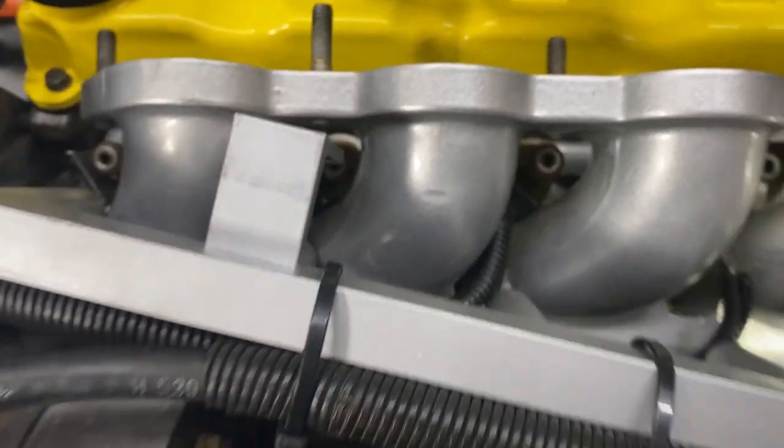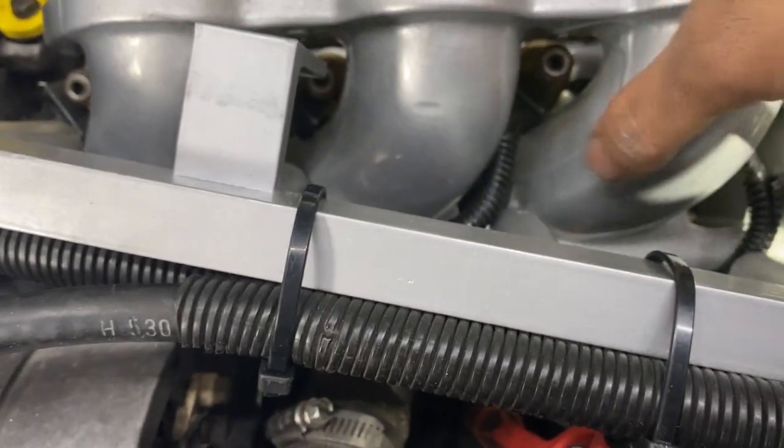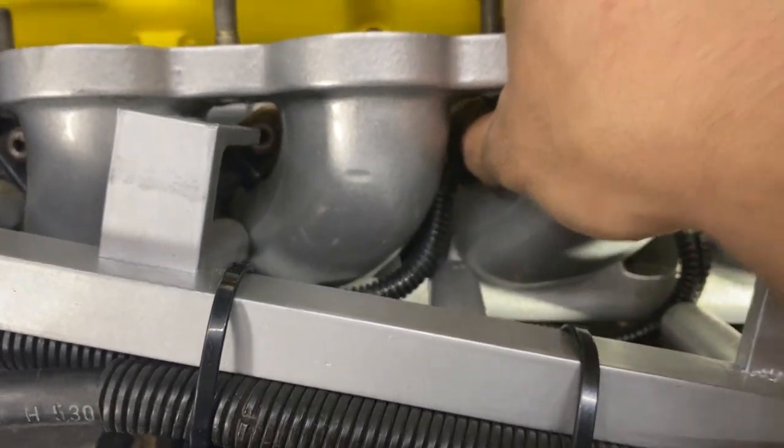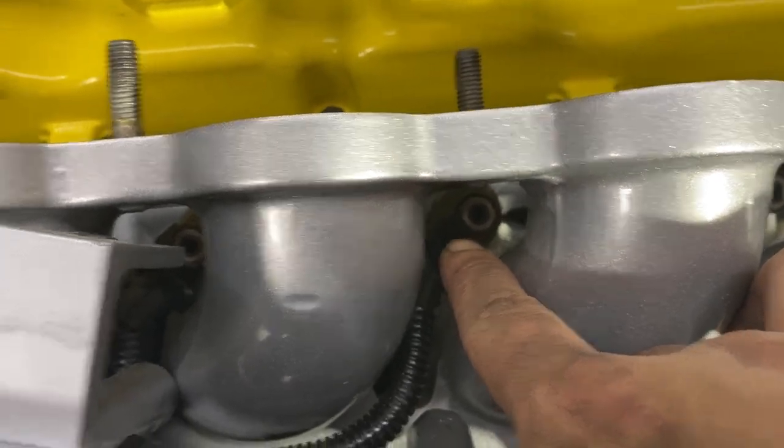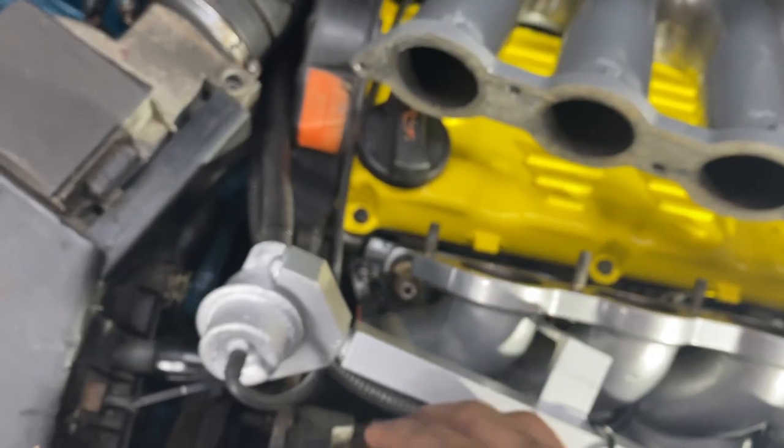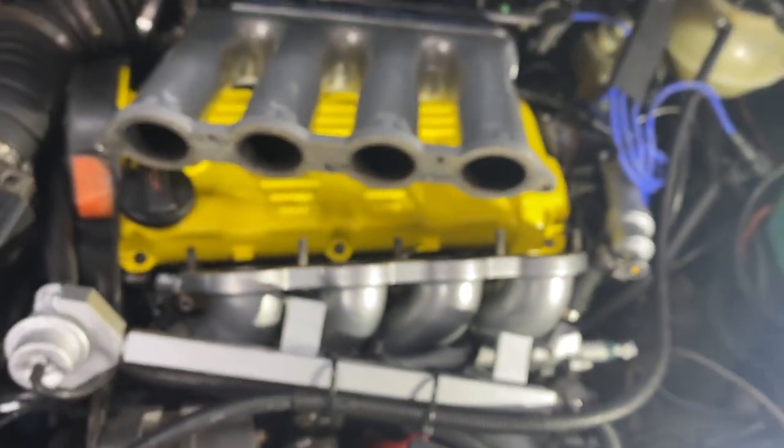I don't see it being an injector cup issue because the injector is seated in there pretty tight. No other thing to suspect but that O-ring. And if I'm going to do that O-ring, I might as well do all four — that basically ensures that I have a good seal between the injector and fuel rail.